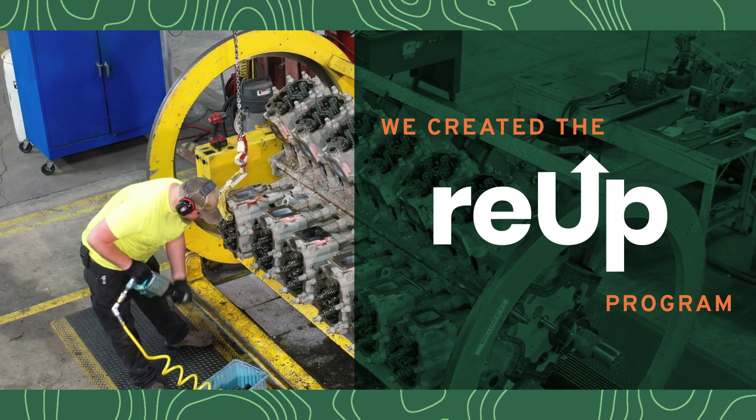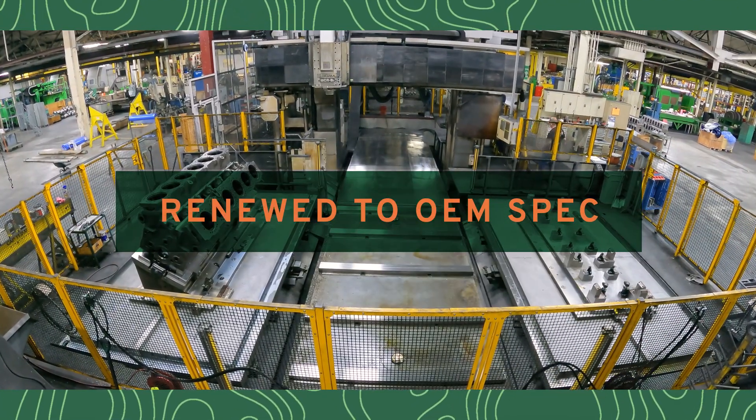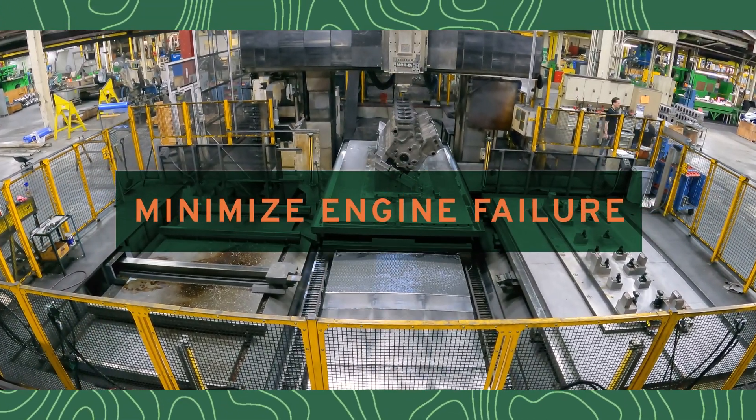That's exactly why we created our REUP program. It's all designed to return your parts to original specification quality or better, maximize your engine's performance, and minimize risk of engine failure.